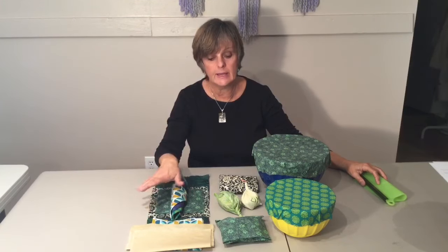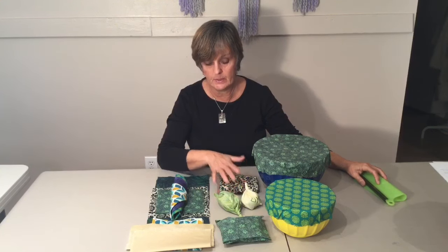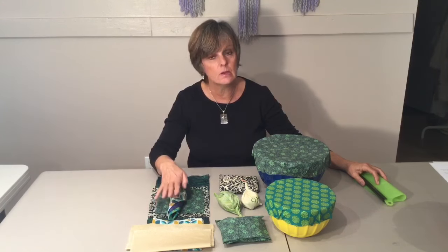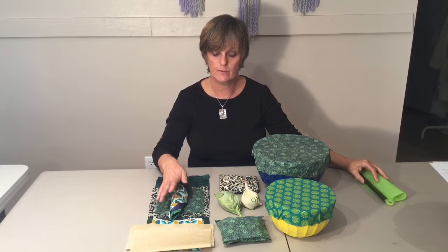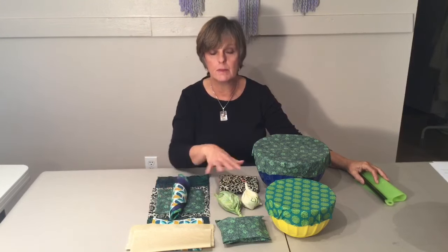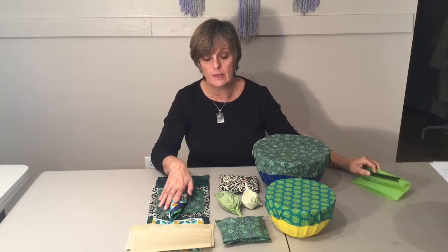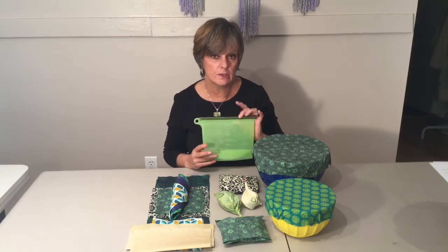You can use them for anything that's not really liquidy or meat, because you can't wash them in hot water — it's wax — so you need to wash in cold water with a bit of soap, and then just drip dry. If you want to store meat or something very liquidy, you should go to silicone bags like this. These you can use for meat and for liquid items.